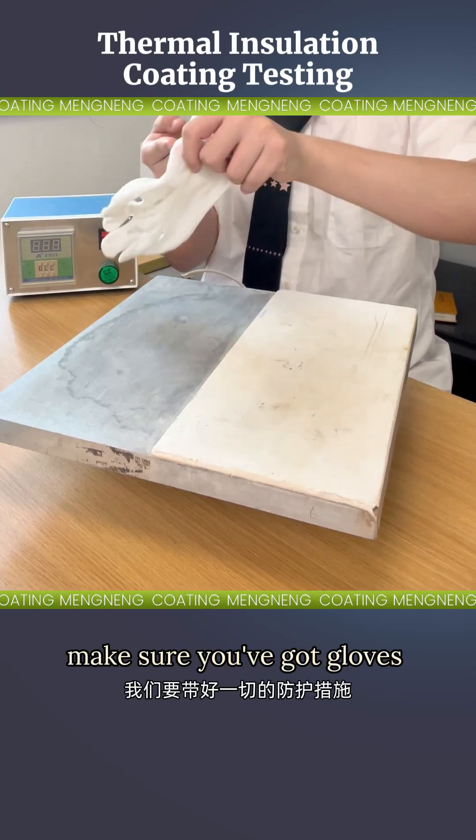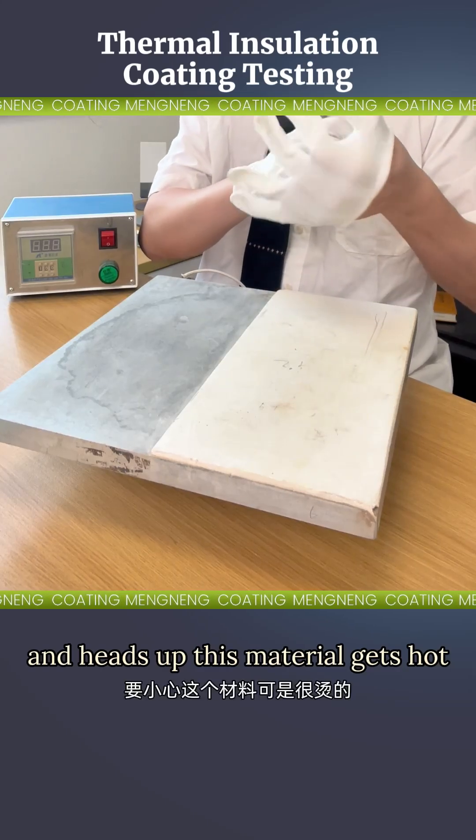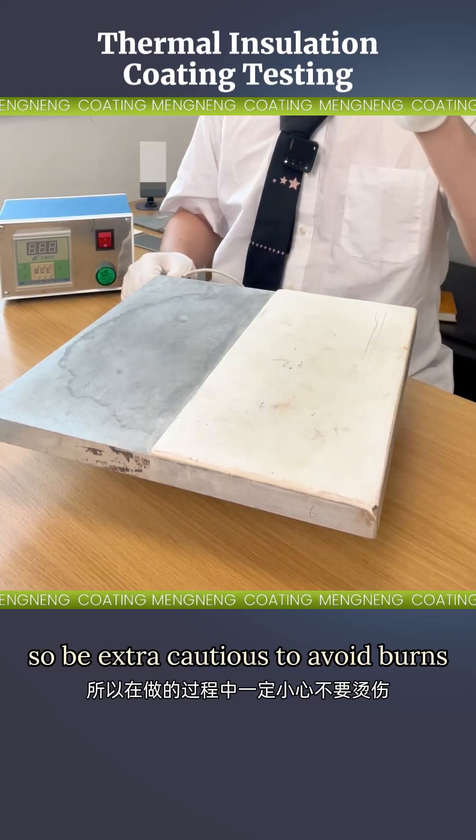Before we begin, safety first. Make sure you've got gloves and all protective gear on. And heads up, this material gets hot, so be extra cautious to avoid burns.